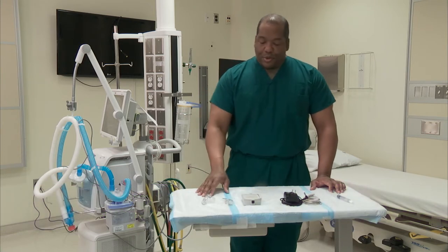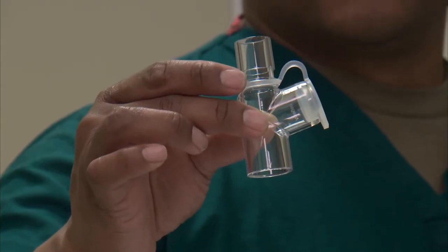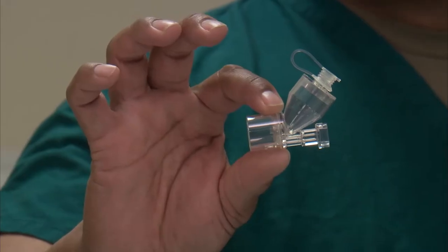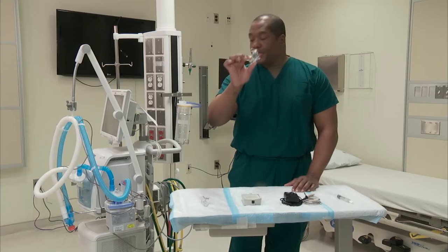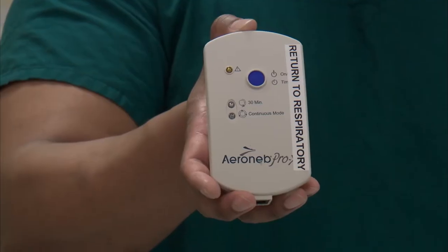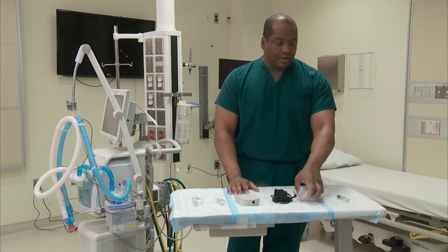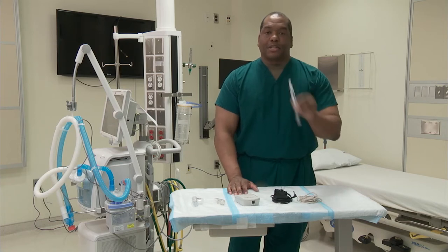There are several components here. The first component would be the T-piece that will be connecting to your ventilator. Your medication container, or your cup — or what we like to call our acorn for obvious reasons — will actually connect into your T-piece. Your control box, power cord, and control wire. And I'm using this syringe as simulation for medication.